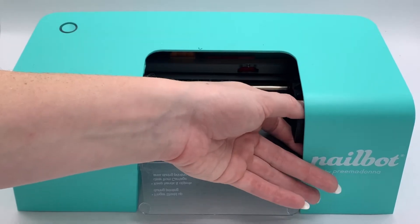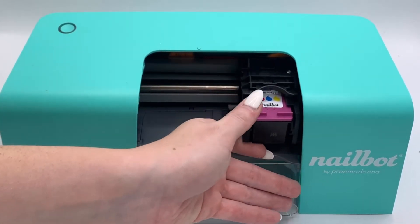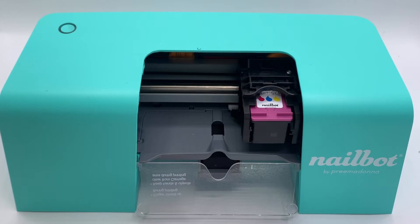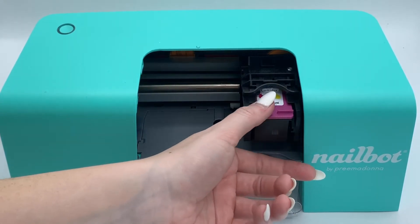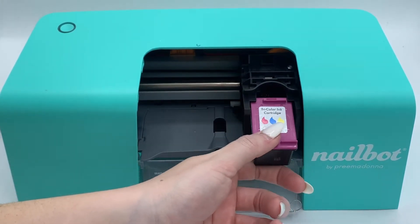Using your thumb and index finger, pull the ink cartridge towards the center of the nail bot. Stop before it reaches the finger guide. To remove the ink cartridge, gently press down until it clicks out of place.